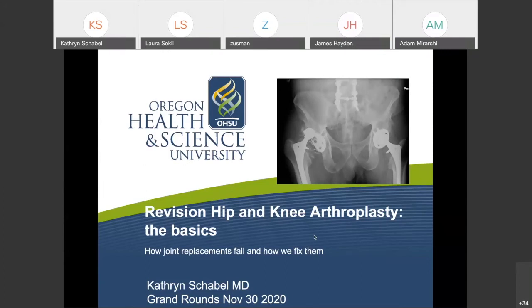This talk is a version of a talk I was originally asked to give to internal medicine, so it's a basic talk and I decided to leave it like that. There are multiple different topics within this talk that could each be a presentation in themselves, and they will be with our arthroplasty curriculum. This is a broader strokes overview of arthroplasty.